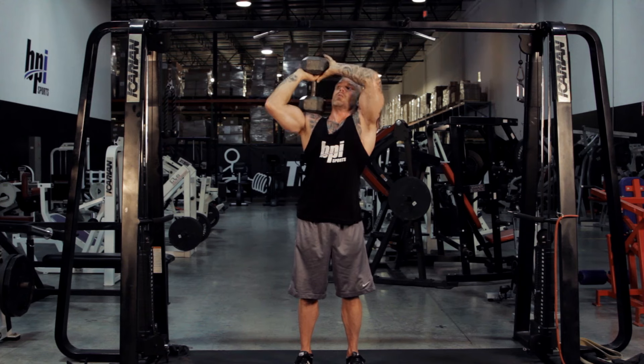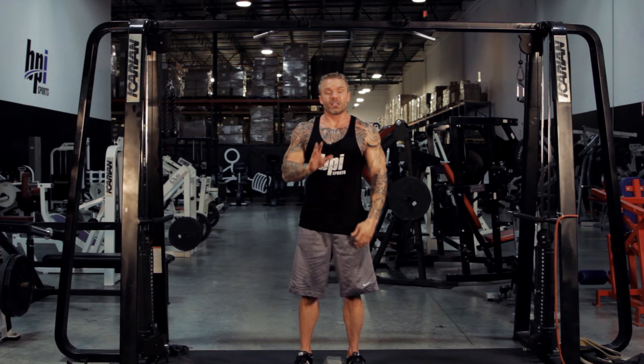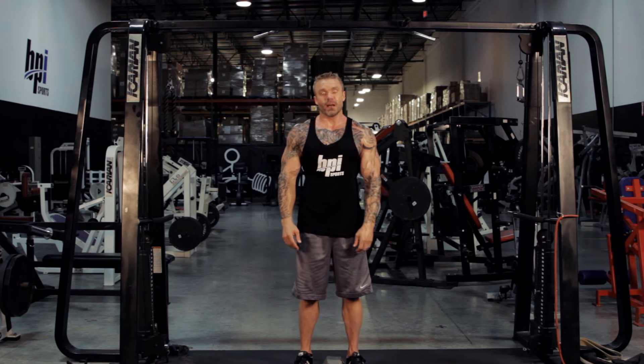When you're finished, lower it back to your shoulder, get a good grip on it, and set it back down. So that's the proper way to do an overhead dumbbell extension to really work those triceps.